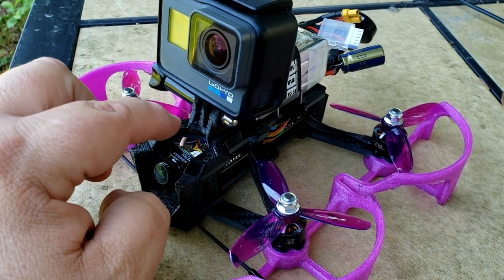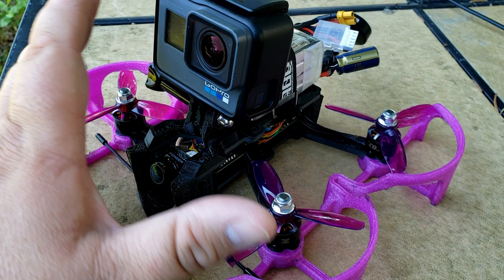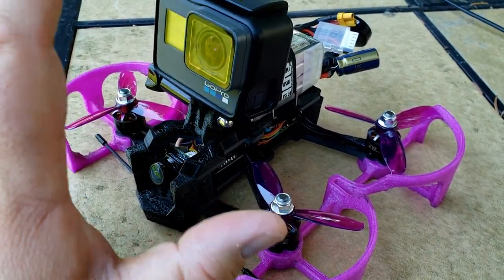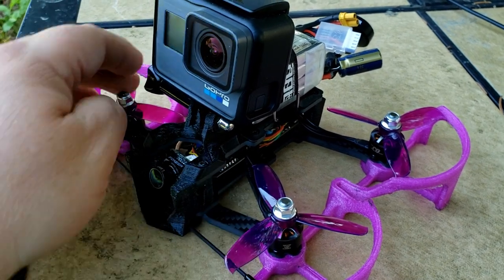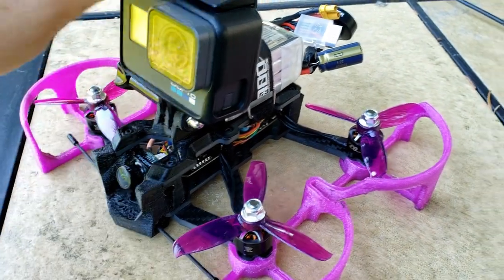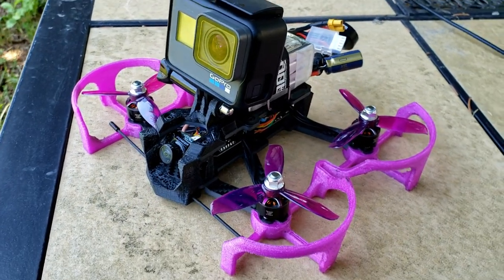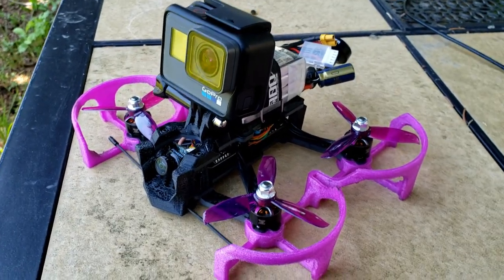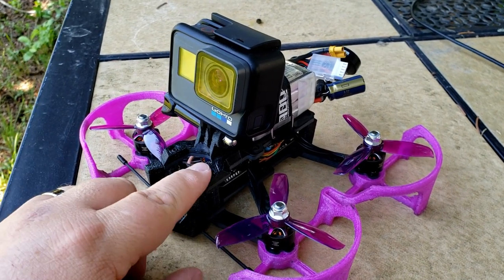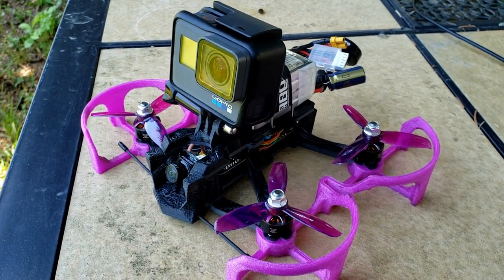I also put EmuFlight on here as well. I'm going to adjust the rates and the PIDs a little bit to see if I can get it to fly even smoother and help with the motors getting a little bit hot. But right now, just after sitting for a couple minutes, they're nice and cool to the touch. I am so happy with this, guys. Thank you for watching and tuning in. As always, while you're waiting for my next video, let's keep these drones up in the air, flying high. See you guys later. Thanks for tuning in.